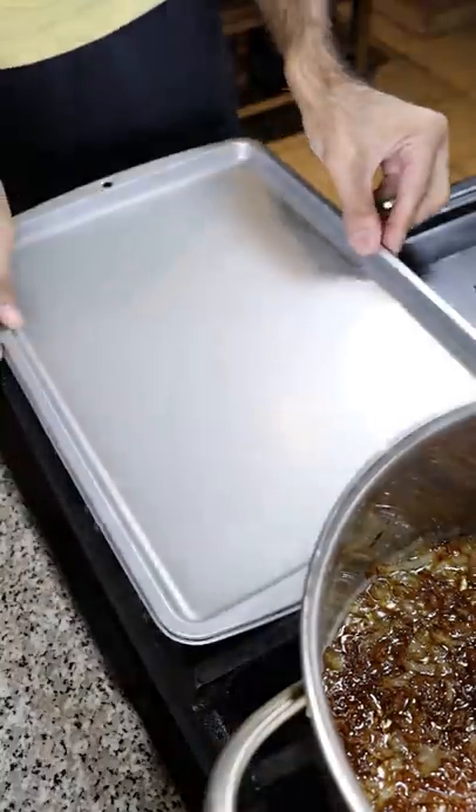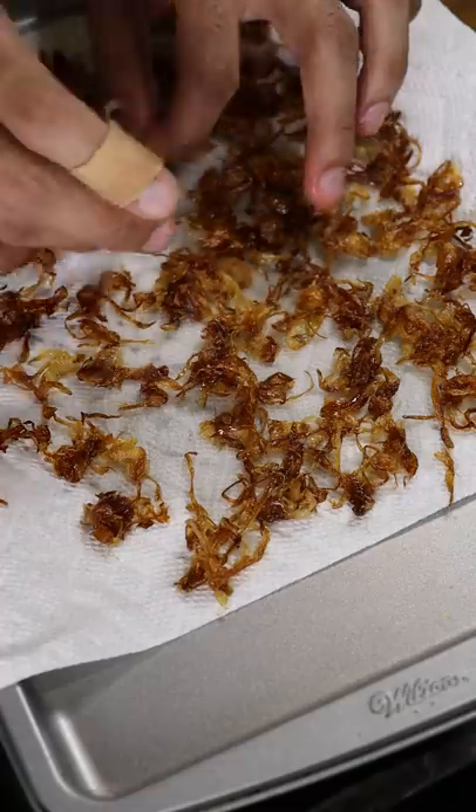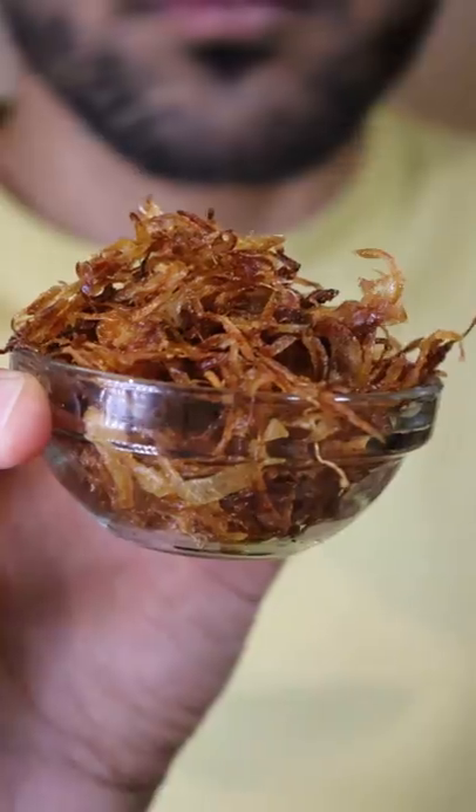I like it around this color — some people like it a bit darker or lighter, it's up to you. Finally, spread it across paper towels so it can remove the excess oil and let it dry for at least an hour, but if you want it super crispy, wait overnight. And that's it.